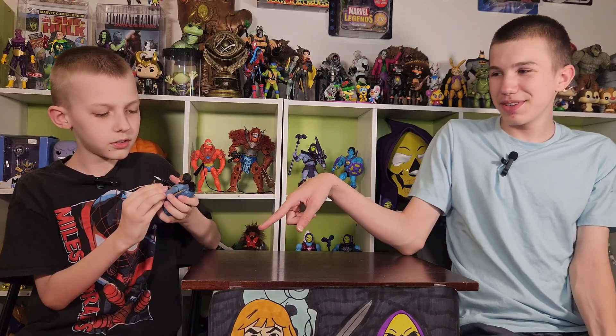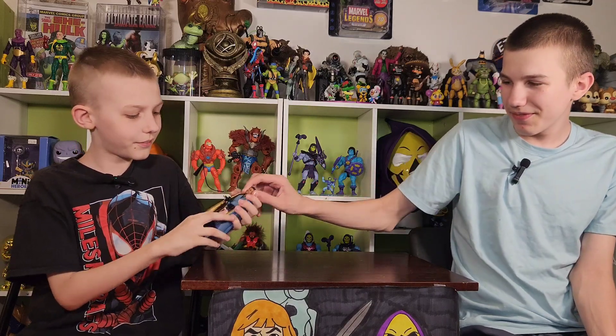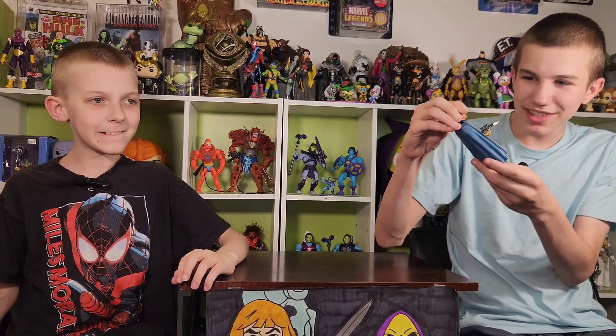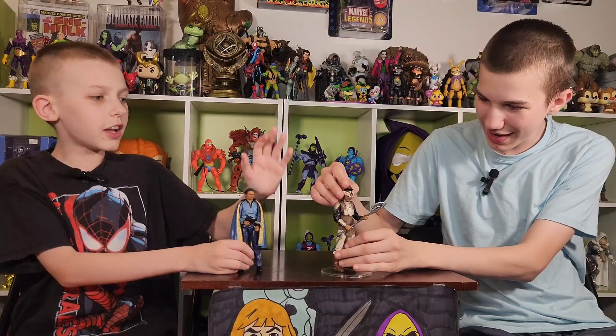It's a good likeness to Billy Dee Williams, except the machine didn't cut it right, so there's a little plastic thing right here. It looks like he has a beard, kind of. And then here's the other version — with a mask, the disguise.